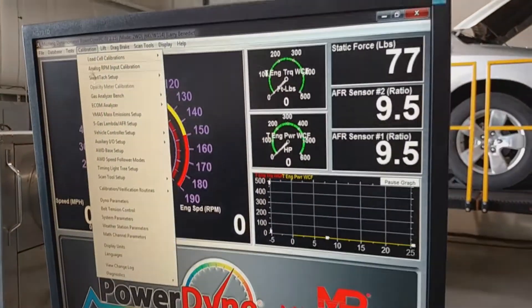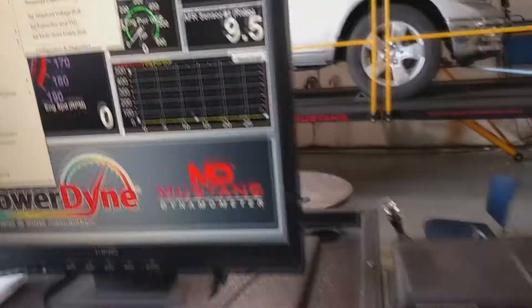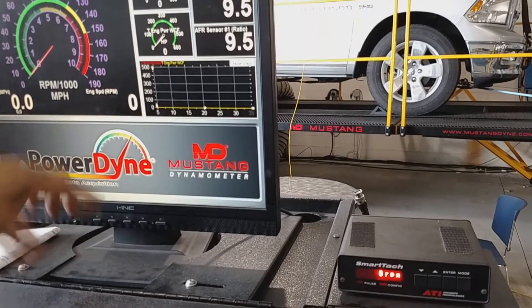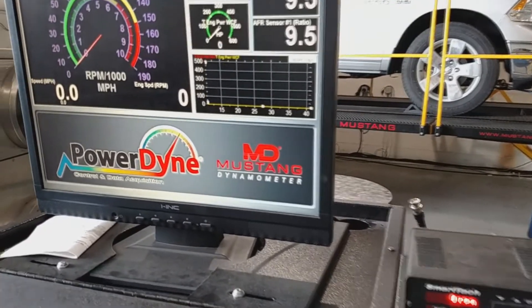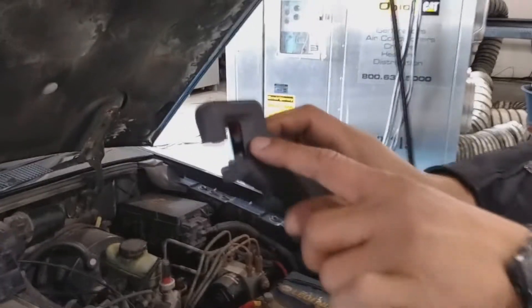Now you have to get the configuration for which input you want to use. First, download Inductive, which is for your spark plug wire. Go ahead and download CL Flash at 15,000 RPM — it takes the communication information from the computer and downloads it to the SmartTach so you can use the inductive mode.